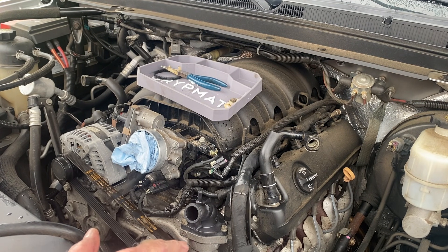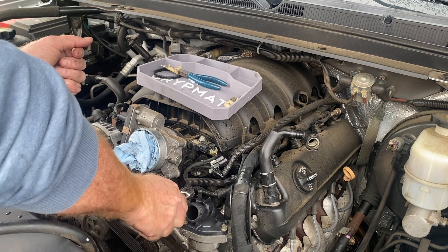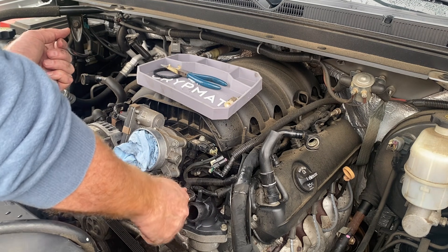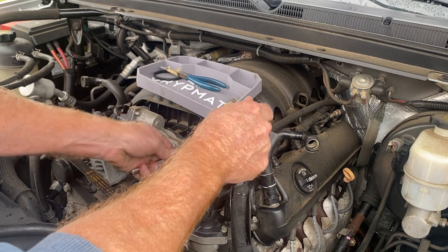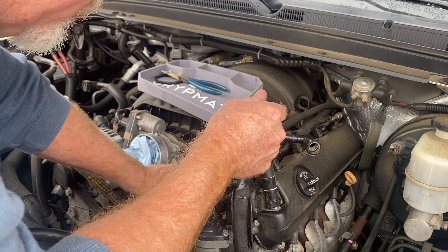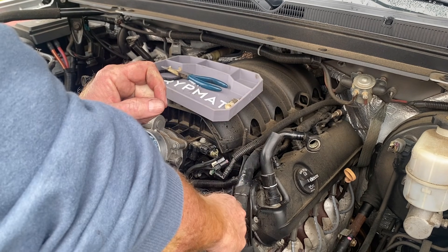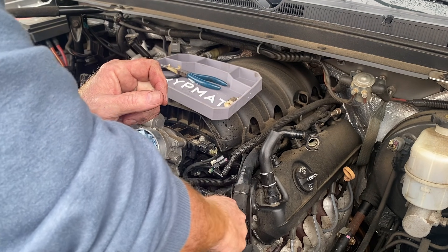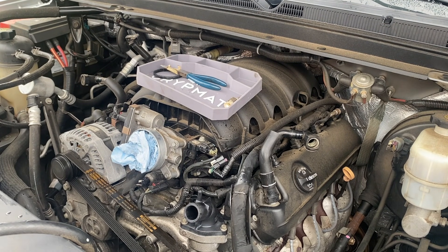I'm going to recheck these with a ratchet just to make sure it feels right, and then we button everything up. Double-checking the torque — don't want to overdo it, don't want it leaking. With the weather getting a little chillier, you can tell if it's leaking because you'll see steam coming out from under the hood. Obviously I'm going to have to rinse this off first before that's a useful troubleshooting tool, but it's on there.